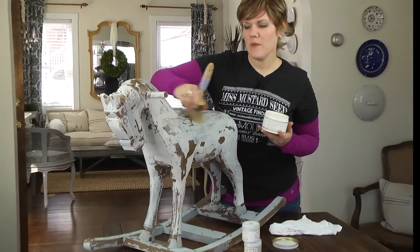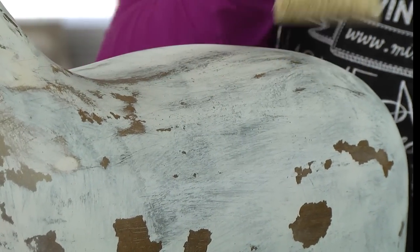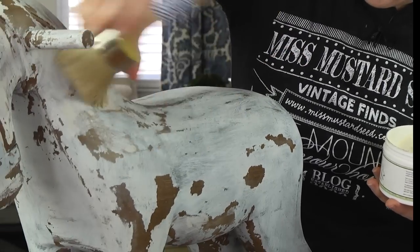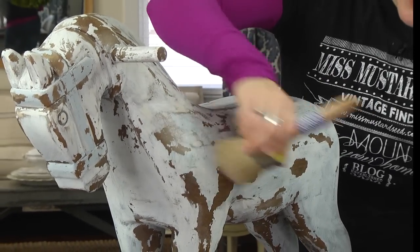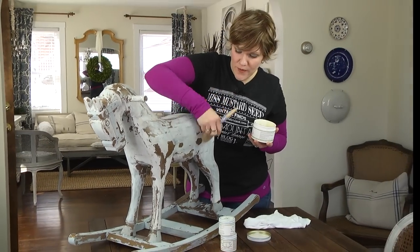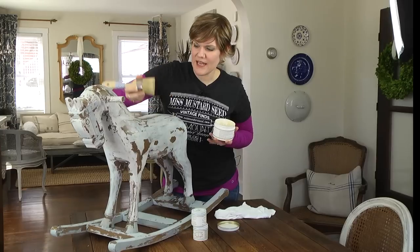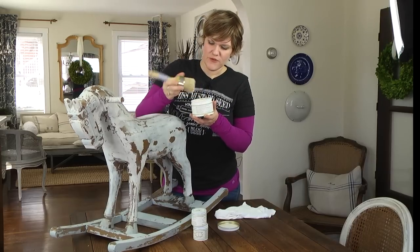When brushing on the wax, it's very different from paint — you're not trying to apply a thick coat. You're trying to work it into the paint more like a lotion. I'll grab a little bit more and work it into the paint finish. That's one reason I like wax finishes so much: it absorbs into the paint making it very durable, whereas a polyurethane top coat just sits on top. So I'm massaging it in and basically buffing it with the brush — two steps in one.